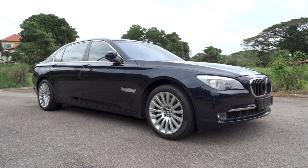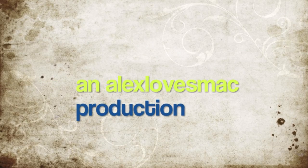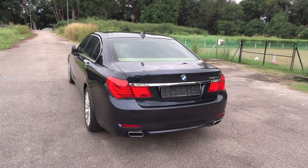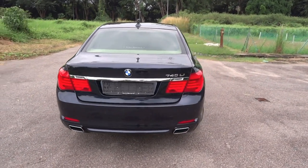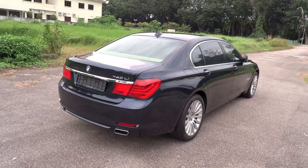Hey guys, right here I have a 2009 BMW 740Li. And today, I'm going to make a start-up and full vehicle tour video of it, showing you the features inside and out.